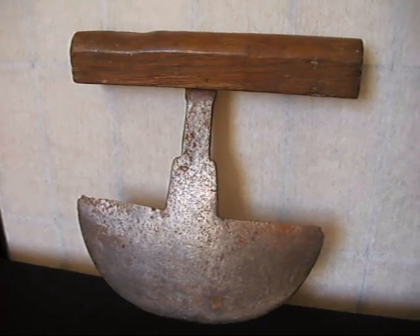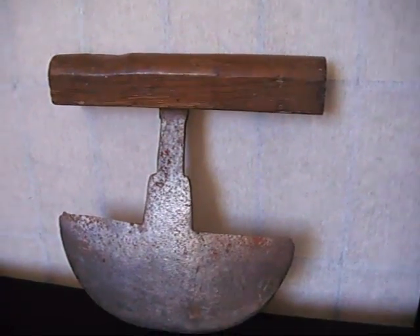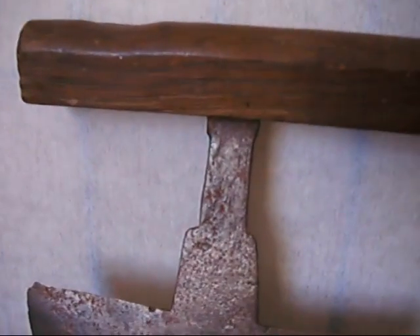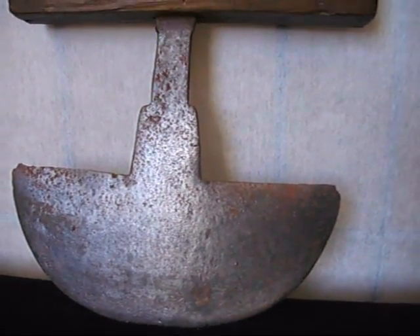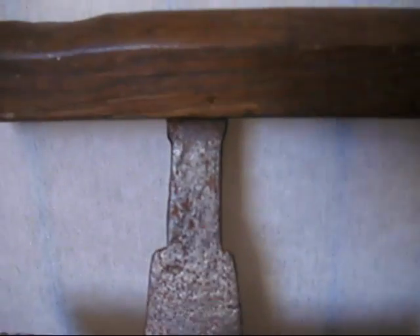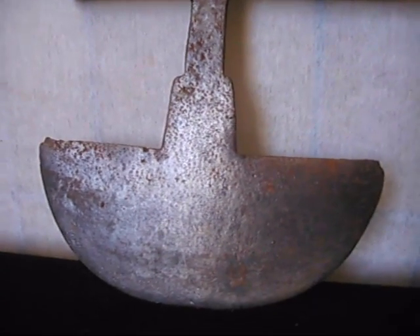We're not exactly sure which it is, but either way it's a fantastically interesting and quirky item. It's got this great oak handle running across the top, and then down through the centre — I think this might be some kind of steel by the look of the colour of it. It's been beautifully crafted, slightly thinner and then getting a little bit thicker, into this wonderful sort of half-moon shape.